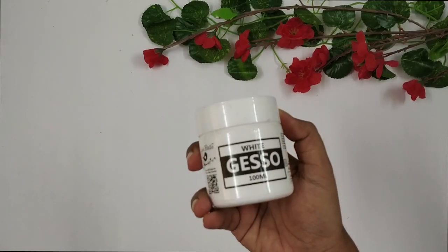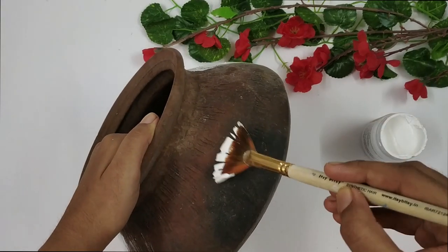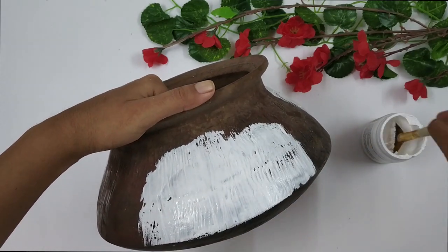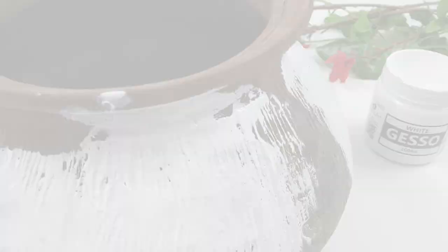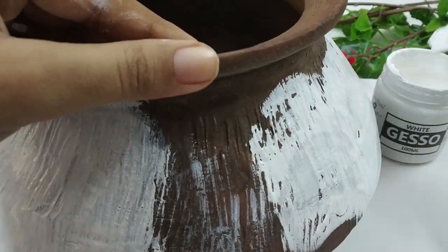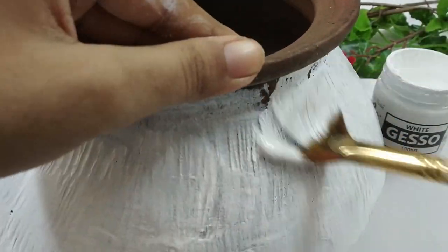First I'm going to decoupage on it, so I'm going to prime the entire utensil white using a white primer. Here I'm using gesso — you can also use white chalk paint instead. I'm not going to paint the inner portion; I'll just paint the entire outer area, and once I've finished painting, I leave it aside to dry.